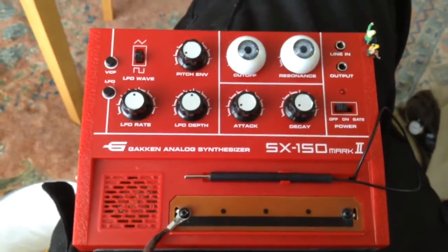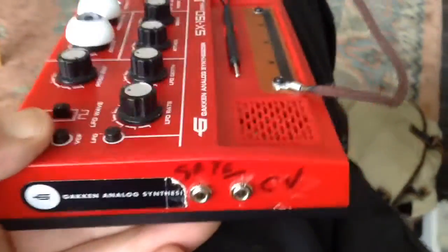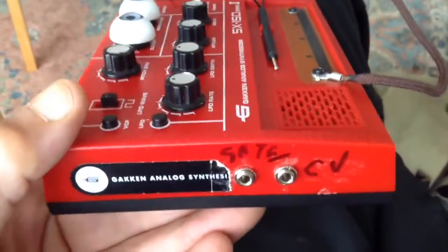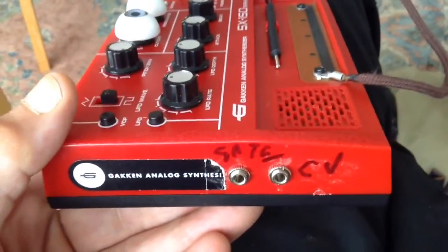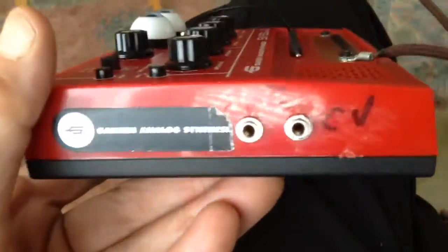It's all put back and ready to roll now — the gate and CV. I can't find a Dymo printer, which I think would be traditional to have Dymo labels on here saying gate and CV, but they're tidied off nicely.